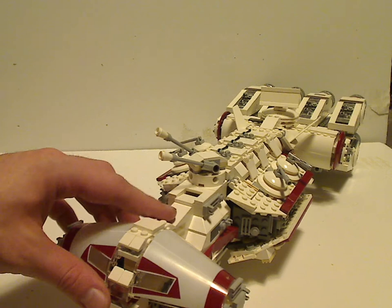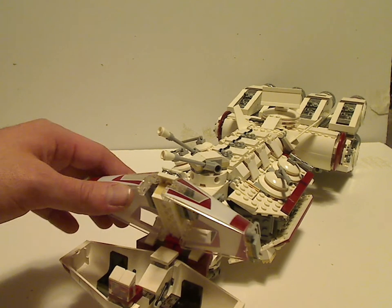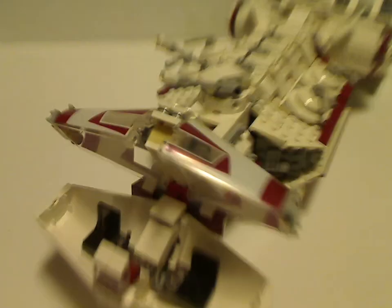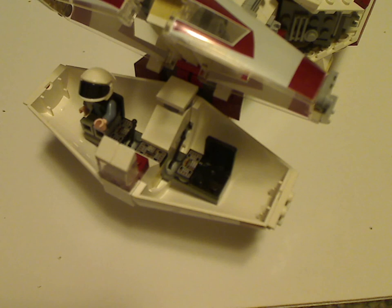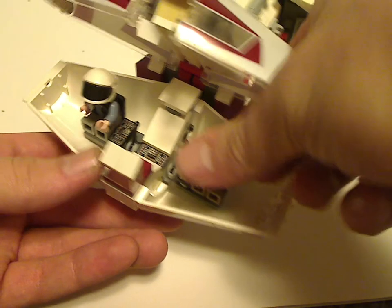And there are also some nice printed pieces on it with a window view in there, and you can open them up. And as you can see, there are a couple of little control panels and chairs, where you can set a couple of pilots into it like so.